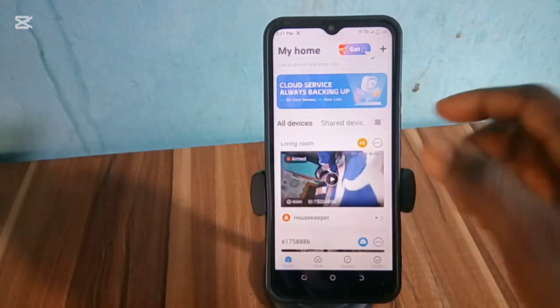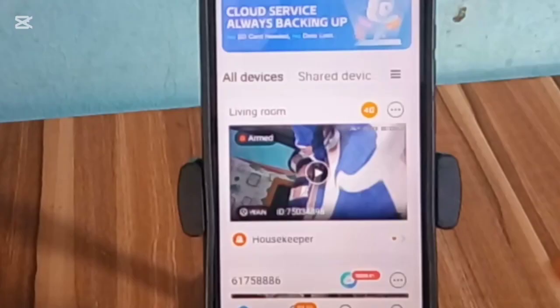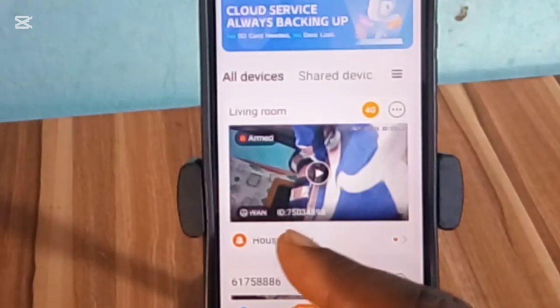When you open your V380 Pro app, first copy out this camera user ID number that shows here.